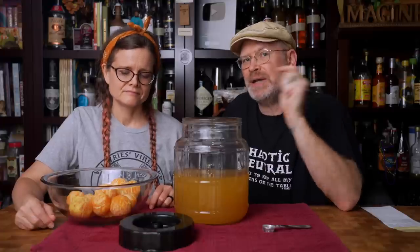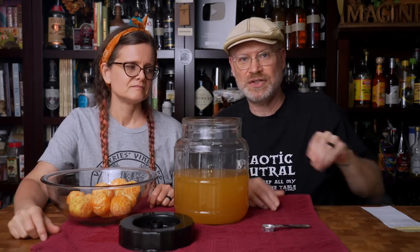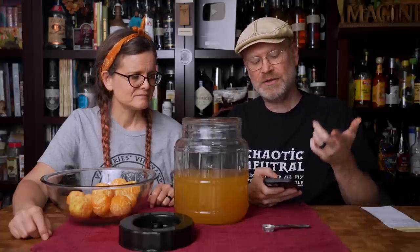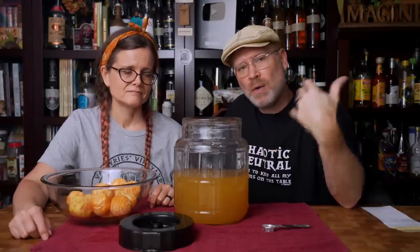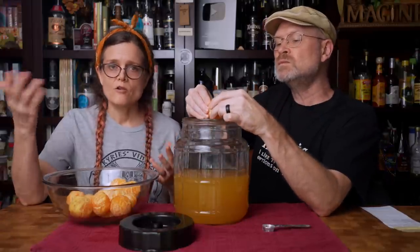Now we have our mead flavored with orange peel with some pectic enzyme in there. We also had all the fruits from those peels that we didn't use. Let me calculate the ABV: we started at 1.120 and ended at 1.006 — that gives us 0.114 gravity points times 135, giving us 15.3% ABV. At 15.3% I don't think it's really going to ferment much more. We can always sweeten this later.